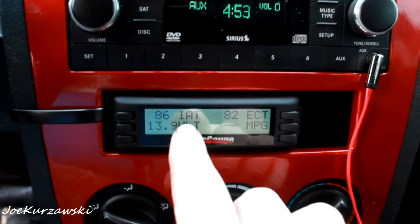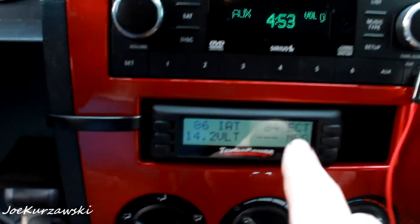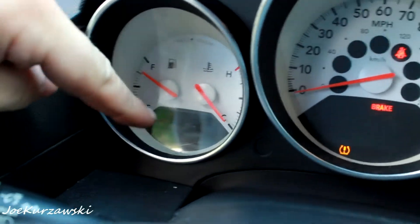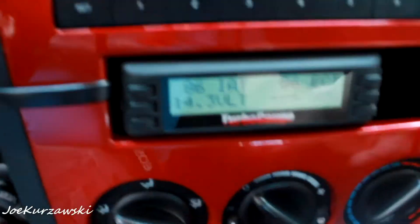I have it set up with intake air temperature, engine cooling temperature, volts, and miles per gallon. My Caliber does not have the little info window — some did, some don't, and I don't really know what the options were for that.